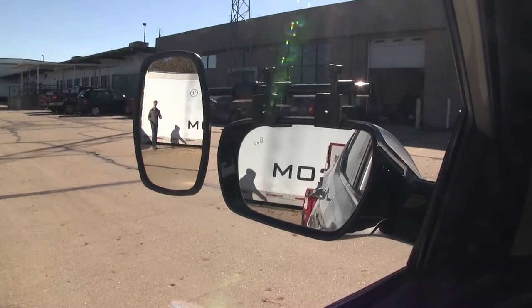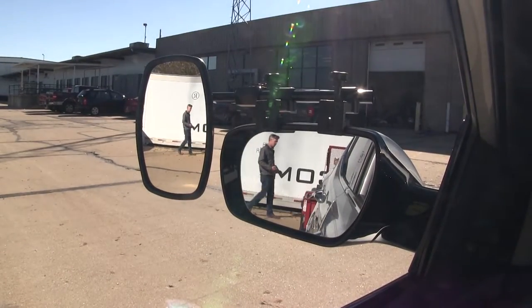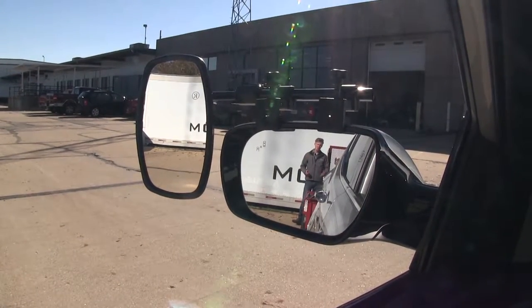As you can see, I'm visible in the towing mirror, but not the factory mirror. If I take a few steps in towards my trailer, as you can see, there's no blind spot by the way we have it set up. But this is the view you'd get with just your factory mirror.